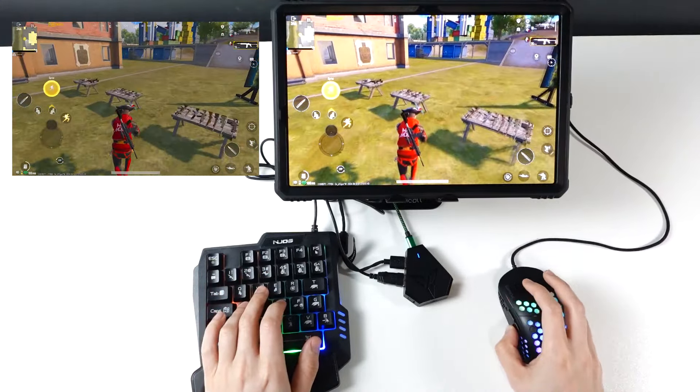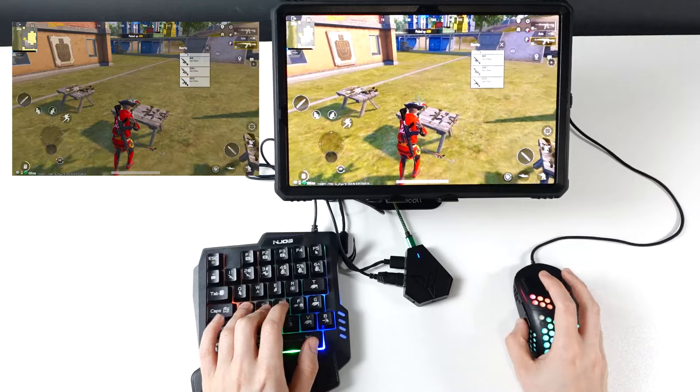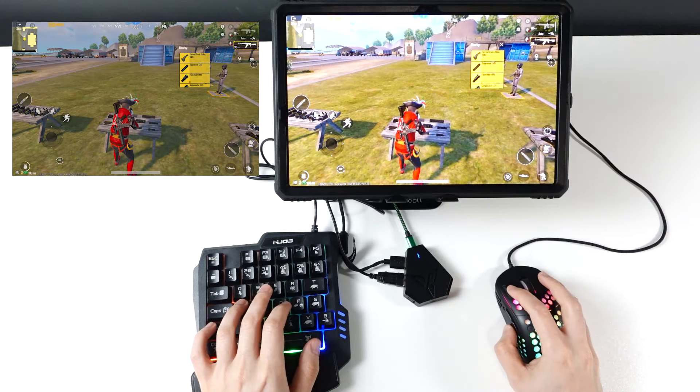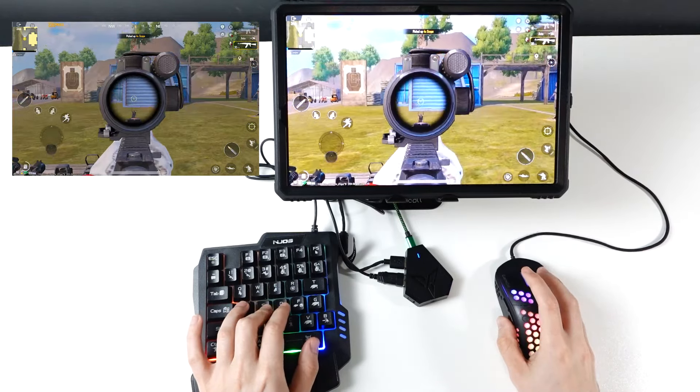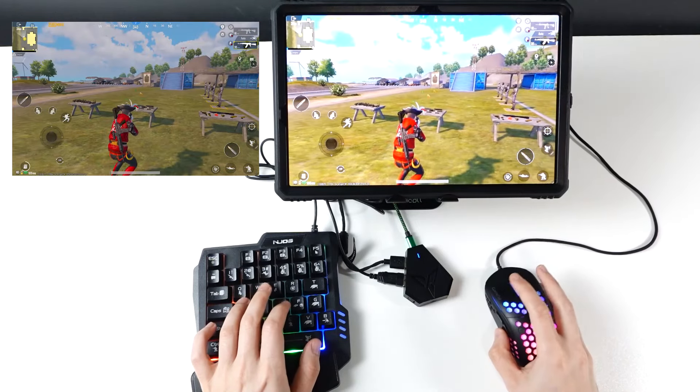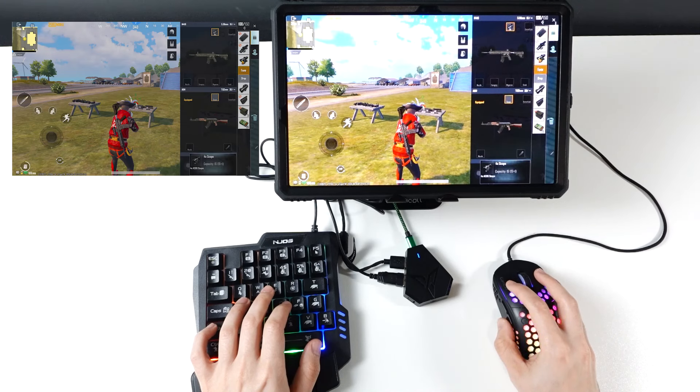Let's go pick the AK-47. The recoil for the AK is crazy. Let's put a 4x scope on — that's going to make it even crazier. I'll try to adjust the settings. I don't play PUBG Mobile much to be honest, but okay.